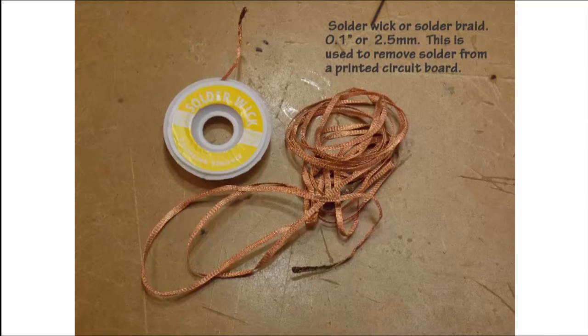Another method of removing solder from a printed circuit board is using solder wick or solder braid. This works very easily and is very efficient. You place the solder braid over the solder joint, then put your soldering iron on top of the solder braid, and once the joint becomes hot enough the solder wicks into the braid. I like using the solder wick for the final cleanup on a circuit board.